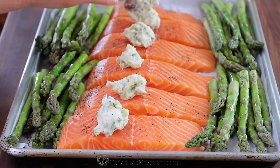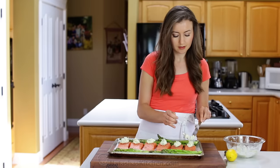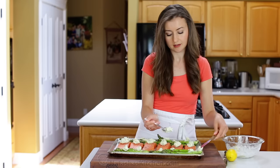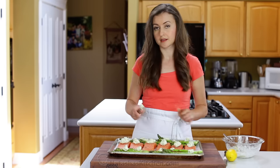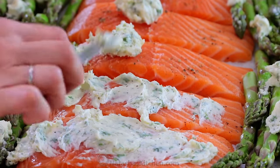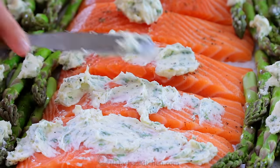Put three-fourths of the butter mixture over your salmon, and dab the rest of it onto the asparagus. Spread the butter evenly over the tops of the salmon fillets — you want every bite to be wildly delicious.